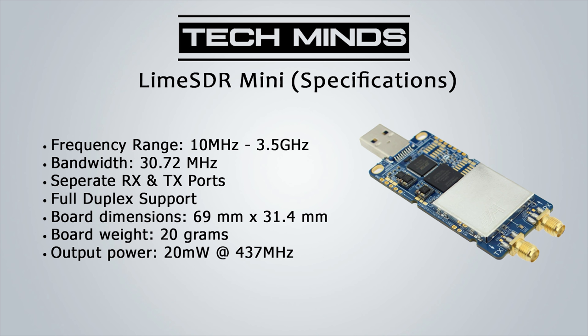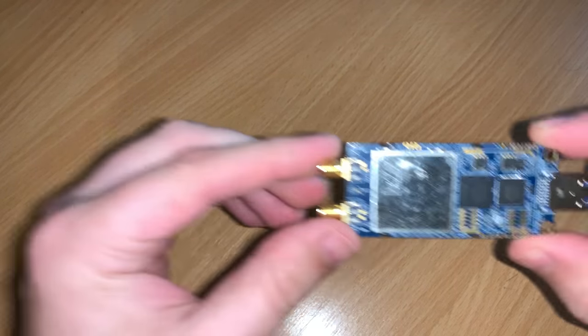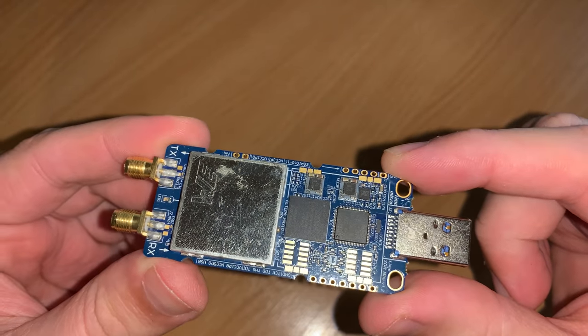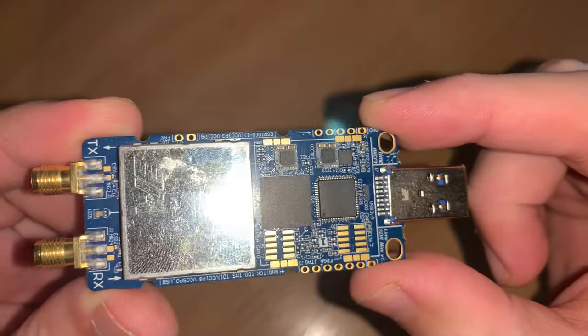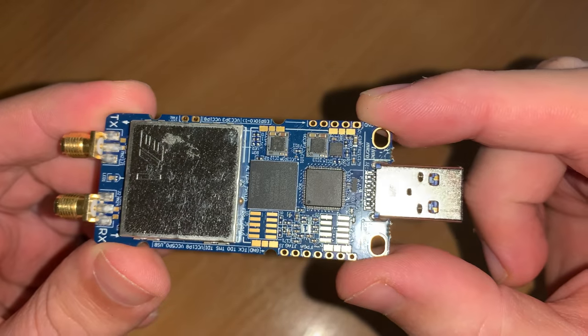The frequency range is stated in the specs as between 10 MHz and up to 3.5 GHz, but after some further research we can see others have actually managed to receive lower than 10 MHz. It also has an impressive 30.72 MHz bandwidth, which means when using your SDR software you're going to see a pretty large chunk of the spectrum.